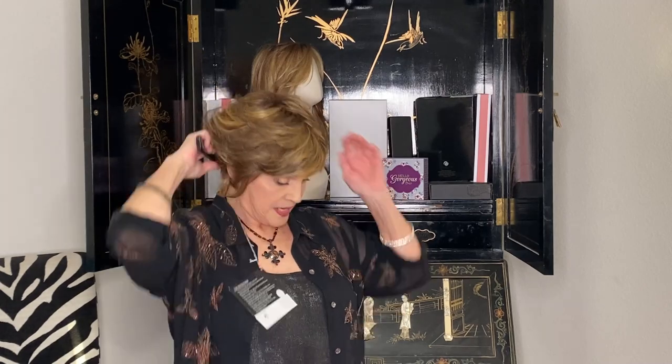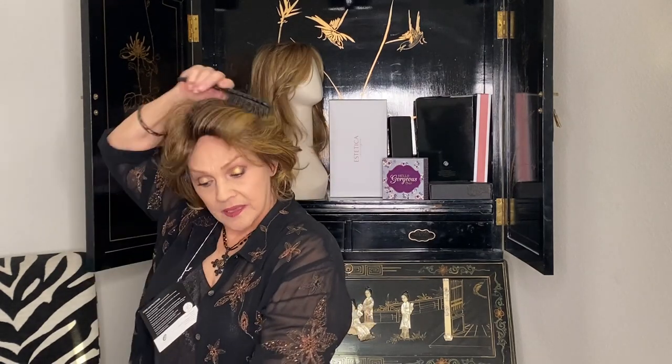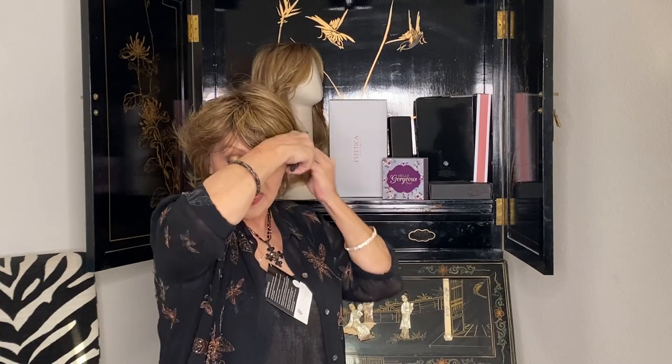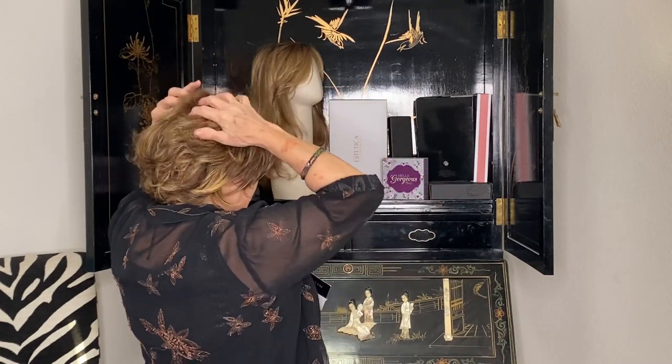Now it looks like it wants to go back like this. There's no monofilament top and there's no skin, so you can basically do what you want with it. You could even make this in soft waves going away from your face or back. I see what they mean by eyelash bangs. I haven't figured out how to do those crazy false eyelashes yet — I've got 15,000 pairs and I just keep messing them up.